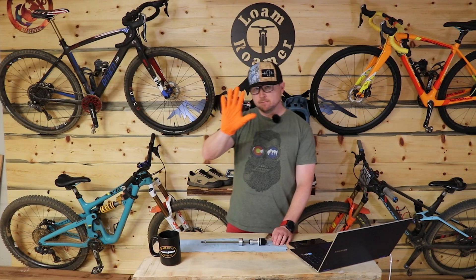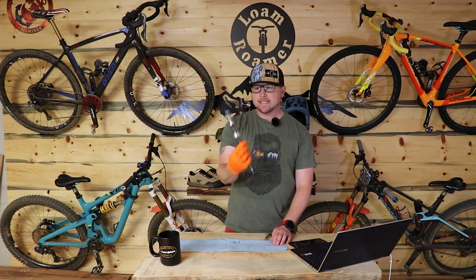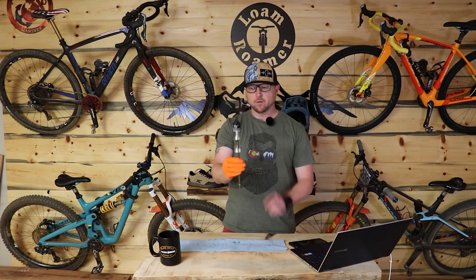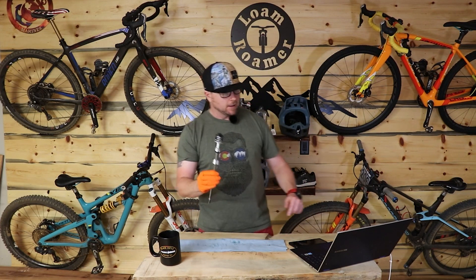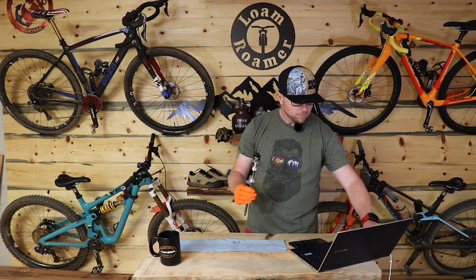You'll notice I'm gloved up. I have this thing — it's still all greased up, stored nicely in a bag and sealed shut normally. I don't want dirt and grime or anything getting on any of this. I'll have to clean it and re-grease it after this, and I would suggest if you pull yours apart, you do too.